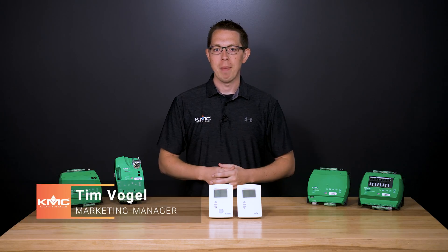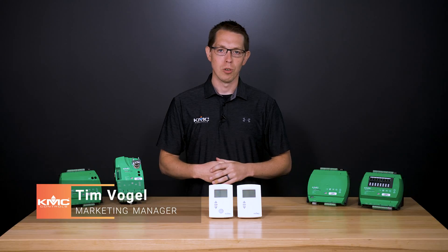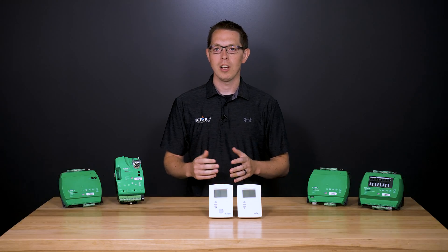KMC Conquest is our latest line of BACnet advanced application digital controllers and sensors for controlling building automation systems and HVAC equipment. The line provides superior flexibility with a variety of integrated features to make for powerful edge devices in the smart building ecosystem.